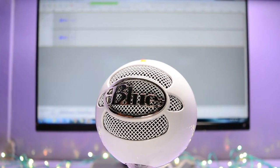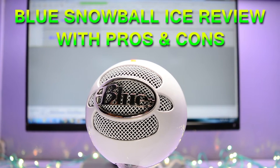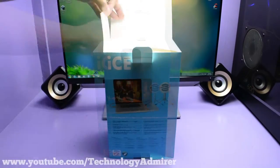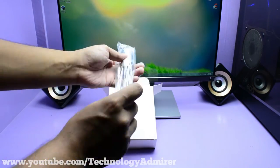Hey guys, what's up! My name is Ovan and in this video I am going to do a full review of this Blue Snowball Ice microphone with its pros and cons, after using it for more than five months. I also made an unboxing, setup, and mic test video of this microphone which you guys can check out if you want.